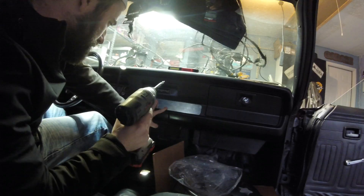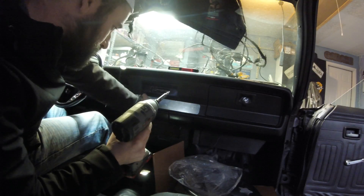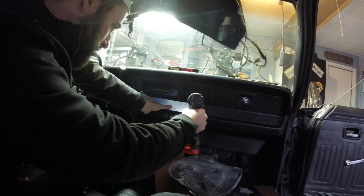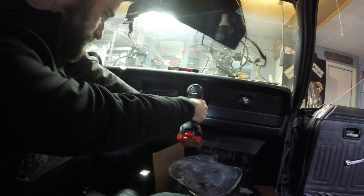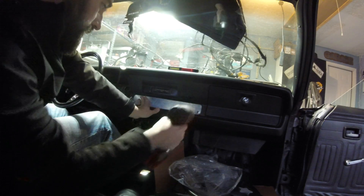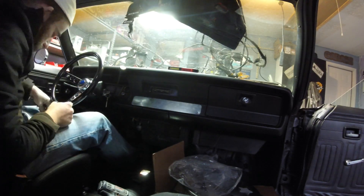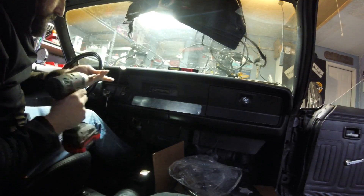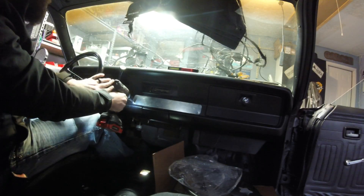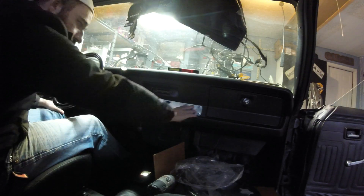I'm going to slide that in — that's where I want it, just like that. All right, as you can see now there are four screws in here.